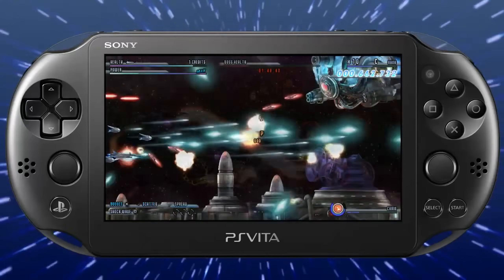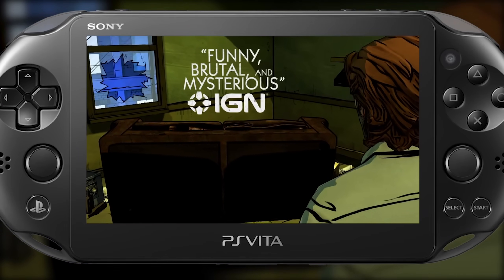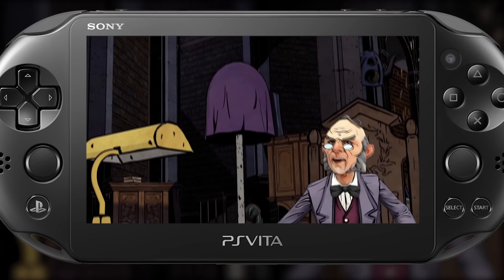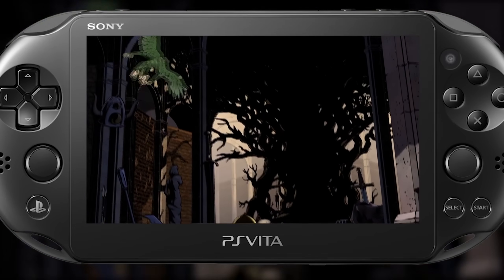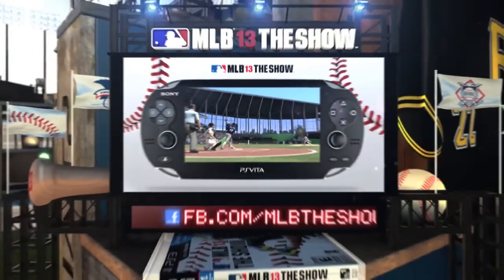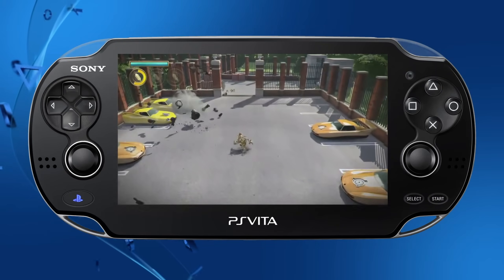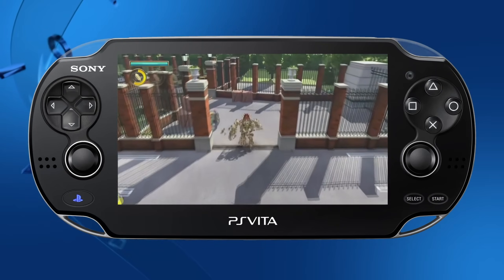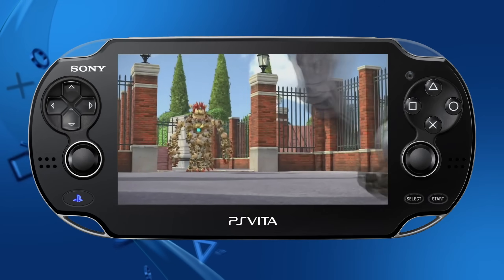I want to know what you guys think about the GPU inside of the PlayStation Vita, and if you have any favorite memories of your time with the PS Vita, let me know down in the comments below. Also let me know if you watched the whole video so I can personally thank you — I consider anyone who sits through and listens to me ramble this long a top supporter. That's all I have for today's video, I hope you enjoyed it. I will see you all in the next one, and until then I hope you have a great morning, afternoon, or evening. Peace.